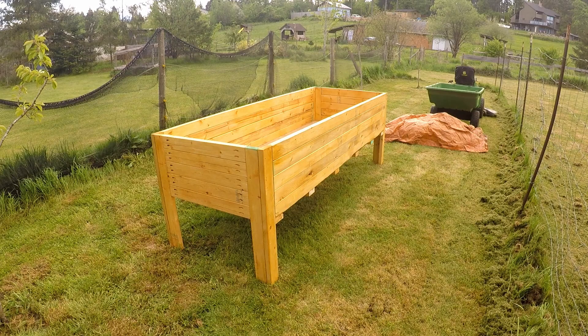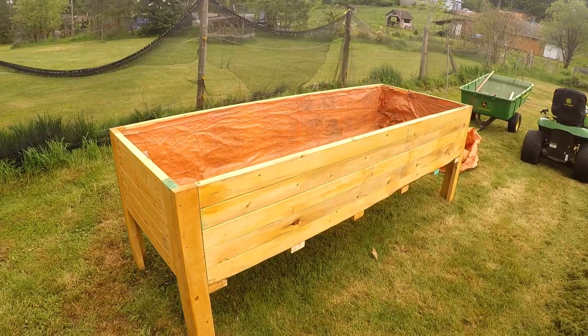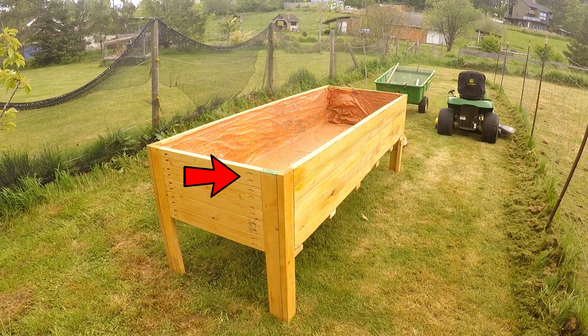Once it was all put together, I lined it with an old tarp. This old tarp has several holes so it already has its own built-in drainage. It wasn't until I had the tarp on that I realized the ends had the pocket holes facing out, and I was not about to pull all that apart for a little bit of aesthetics — so that's how it's going to stay. Hopefully the next one goes a little better. I am going to be building two of these.